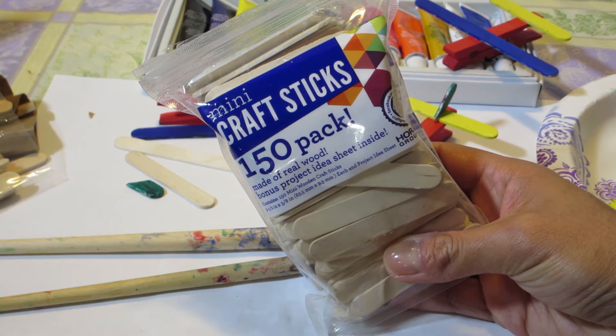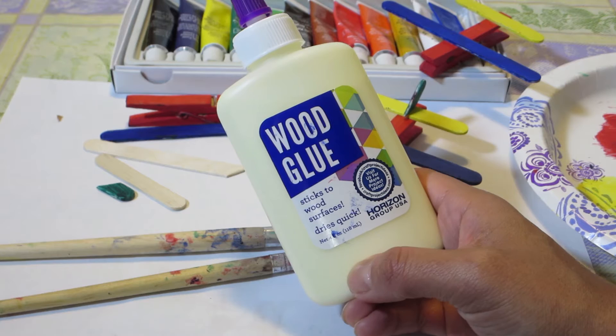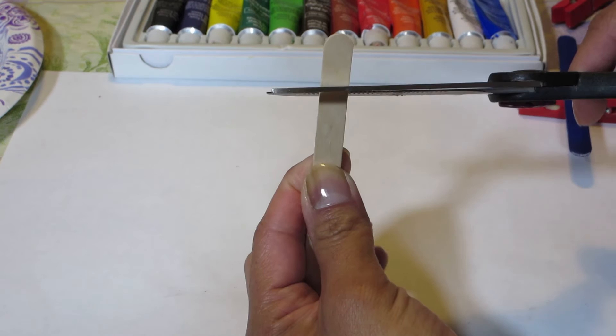I also got these mini craft sticks that come in a package as well. You're only going to need just a couple of them — two or three would do, depending on how many planes you make. Then you'll need some scissors, some wood glue like this one that dries really quick and really sticks, some paint brushes, paper plates to put your paint on, and some clothespins. I got this acrylic paint set at Michael's — I thought it was really cool because it's non-toxic.